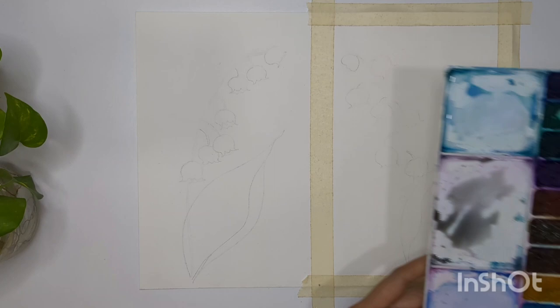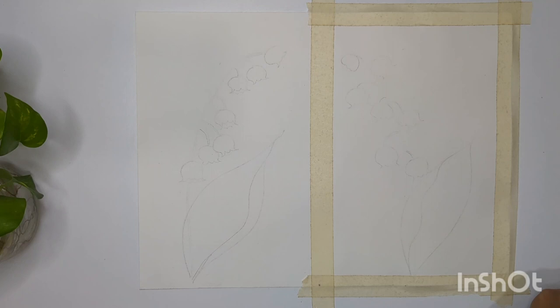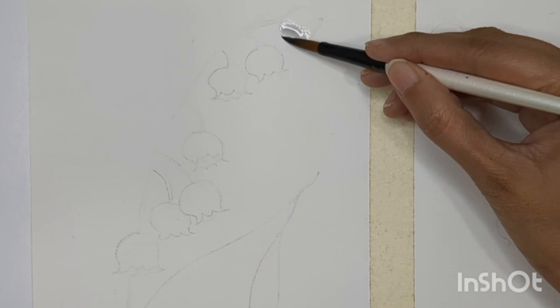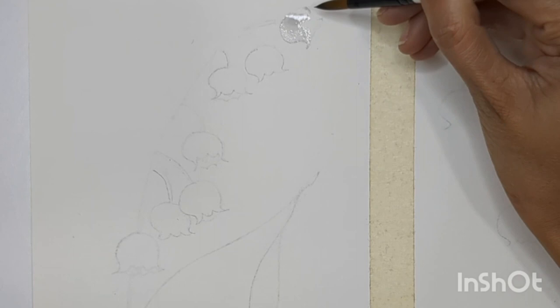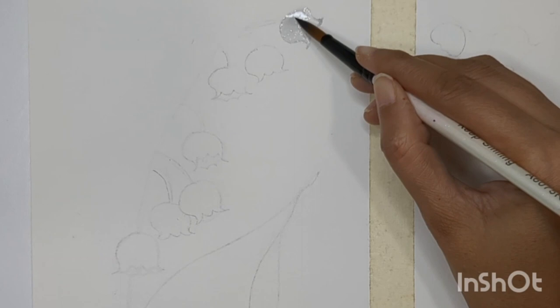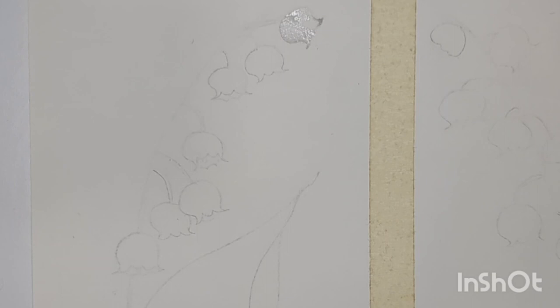For the first technique I'm using a very light shade of gray. You can create this color with a mix of brown and blue, and you can also add a little hint of red if you want. Or you can use a very light shade of white and black — it's totally up to you. With this light color I'm going to paint every flower. If the consistency is too watery, grab some color from the sheet using dry brush technique.